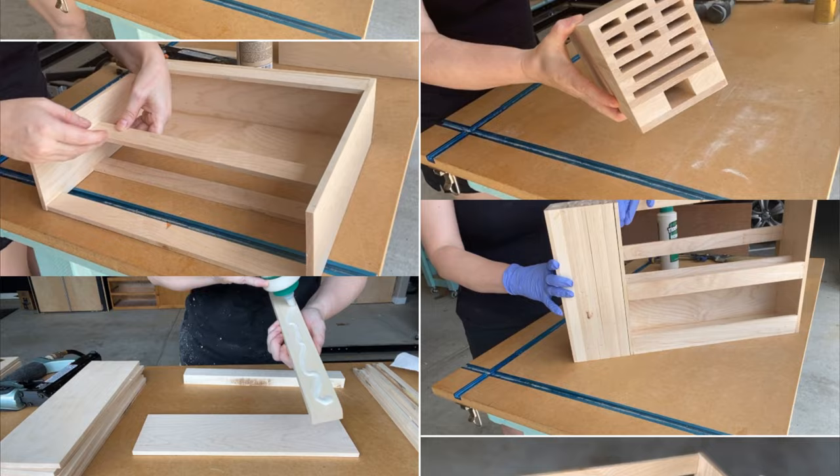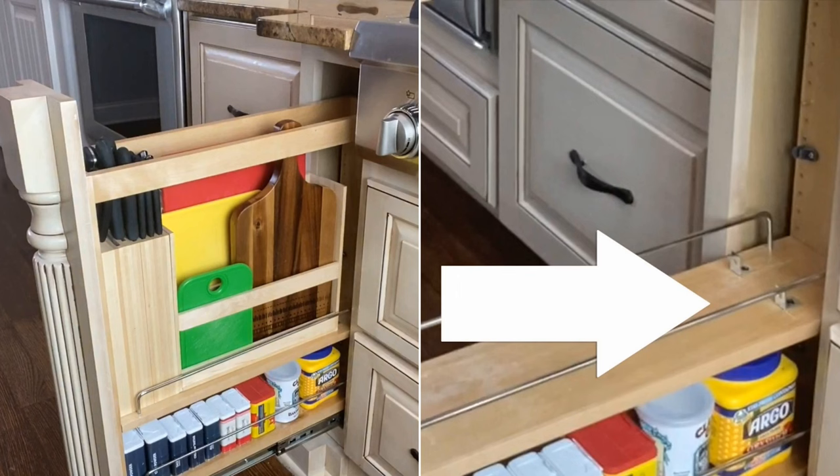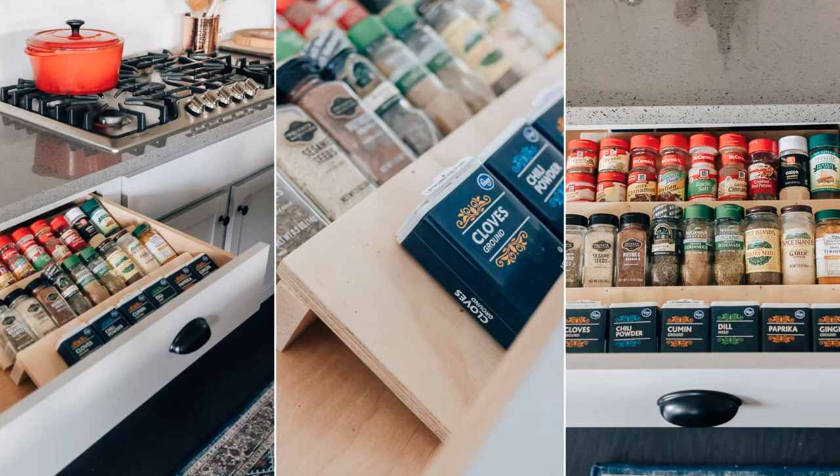Continue the project by adding storage for the cutting boards. It's optional to attach the cutting board storage with the knife block or to separate them. Add corner brackets afterwards to secure their place.